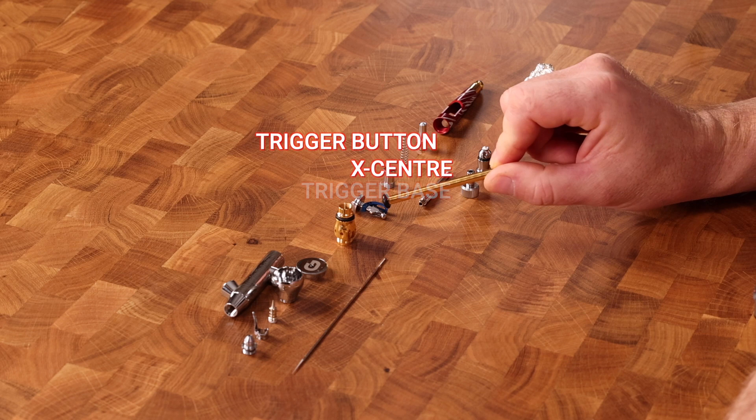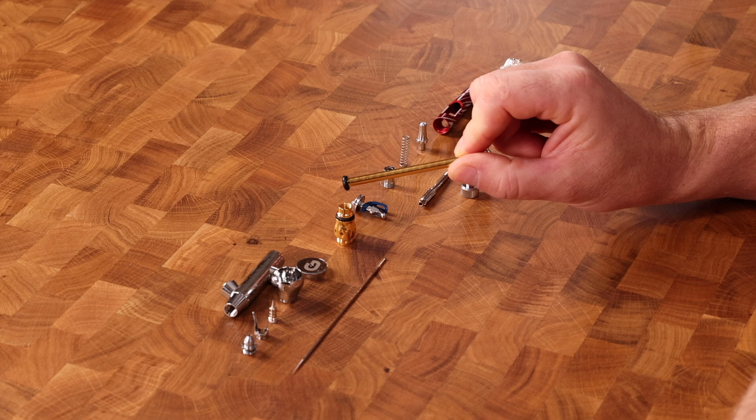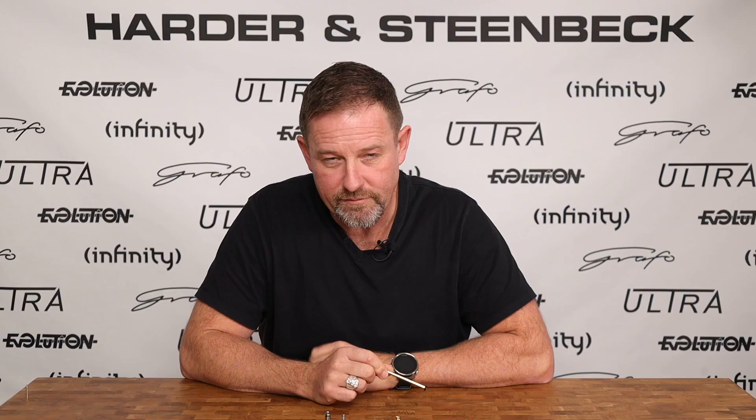This is the trigger button right on the top here, and this is the trigger base, which presses down onto the air valve. This part, right in the middle of the airbrush, is something you won't find on every airbrush — unsurprisingly, we call it the middle piece. Its function is to provide a bearing surface for the needle guide to run in. Some airbrushes have this integrated directly into the body of the airbrush.